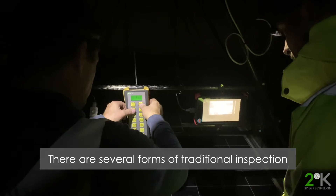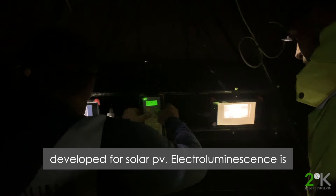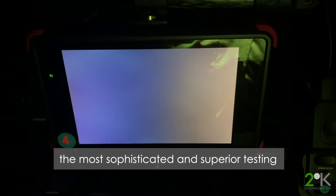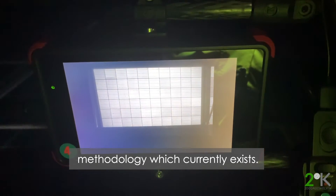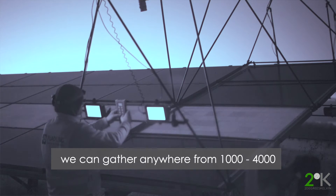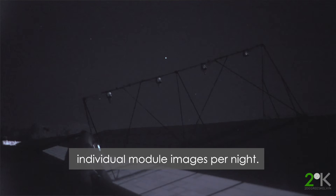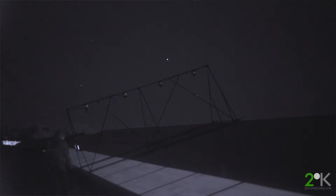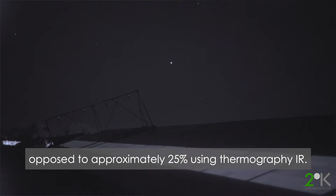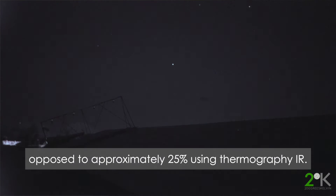There are several forms of traditional inspection developed for solar PV. Electroluminescence is the most sophisticated and superior testing methodology that exists in the world today, and we are pushing the boundaries in terms of bringing the price point down and providing value to our clients. Typically, depending on the power solution, we can gather anywhere from 1,000 up to 4,000 individual module images per night, detecting equivalent to 95% of all known cell defects, as opposed to approximately 25% with thermography IR.